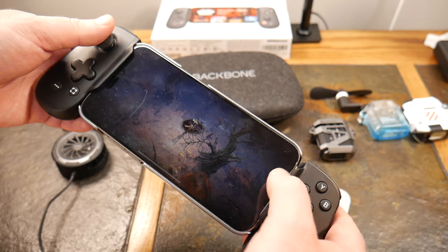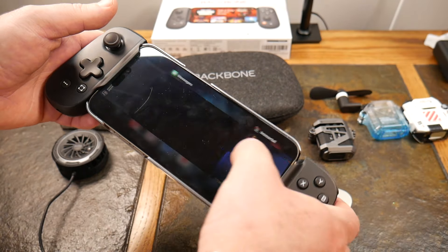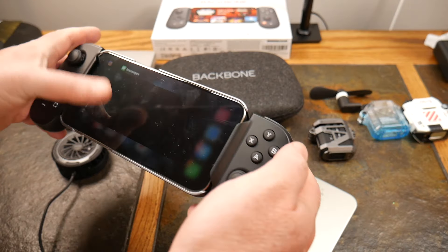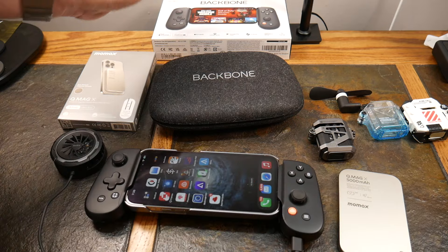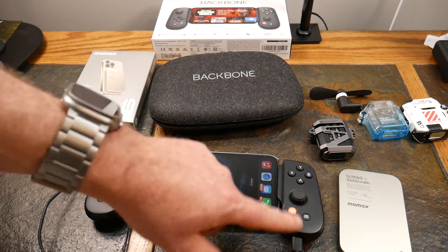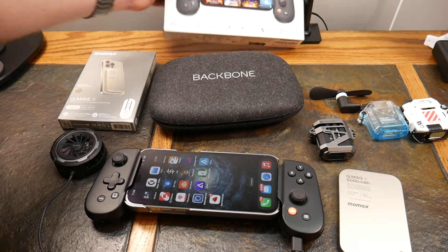Alright, we'll cut the gaming and come back to this controller. I wanted to point out that I'm now charging through the controller — that's an awesome feature. You can charge while you actually play your game. Let's talk a bit more about the Backbone One.